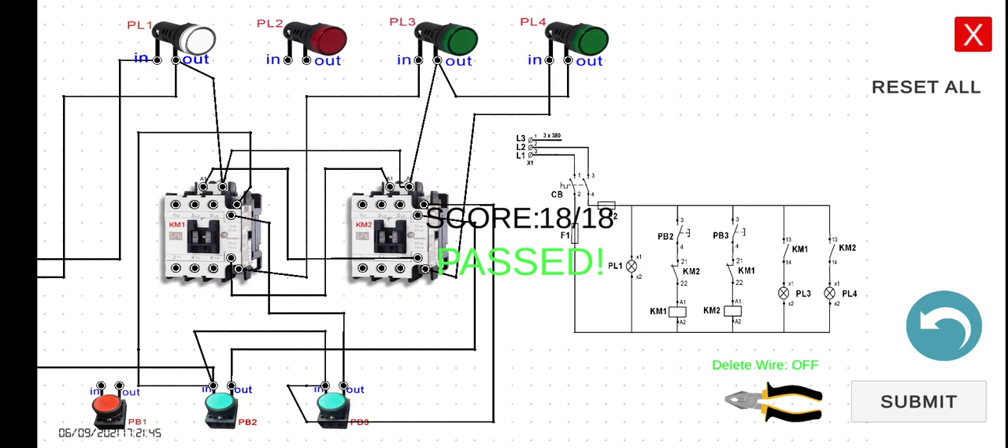In the next lecture, we will be implementing relays, and then in the following lectures we will be doing motor control circuits. See you in the next lecture.